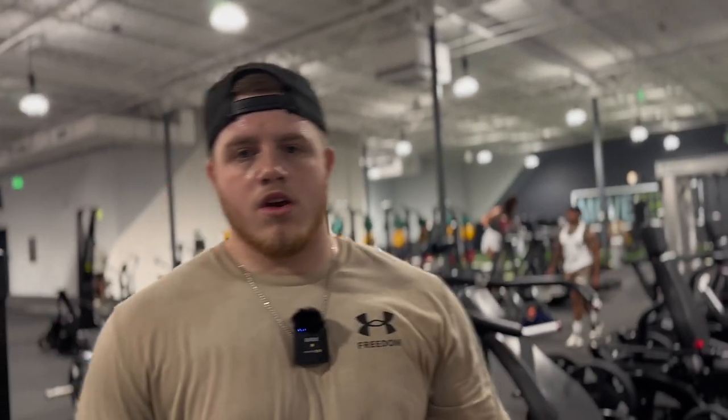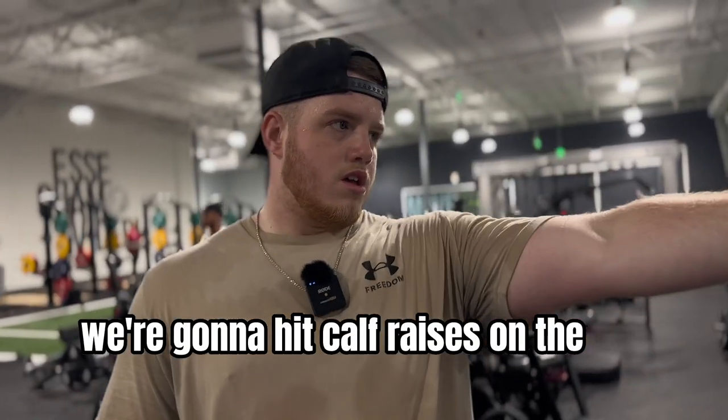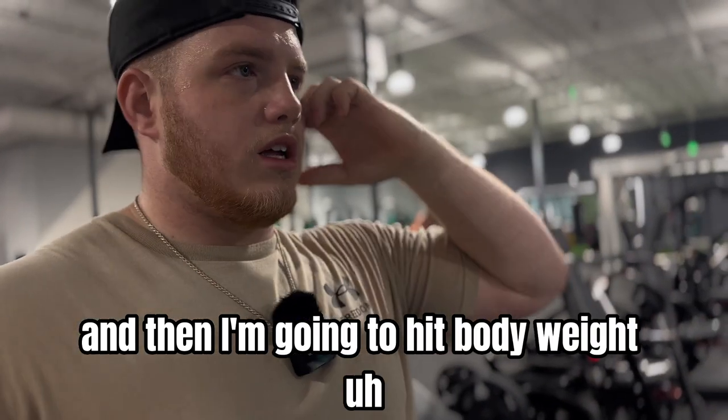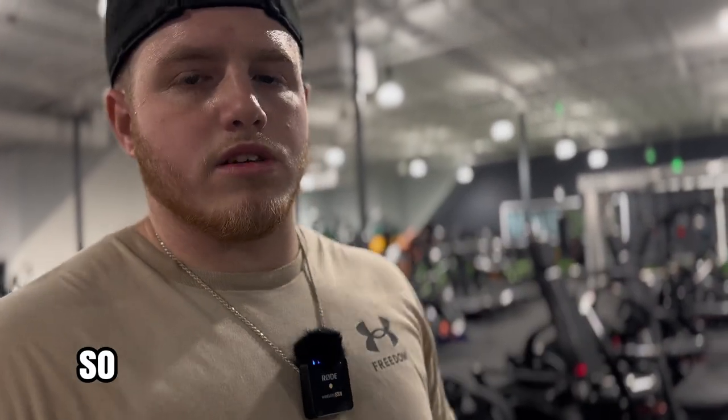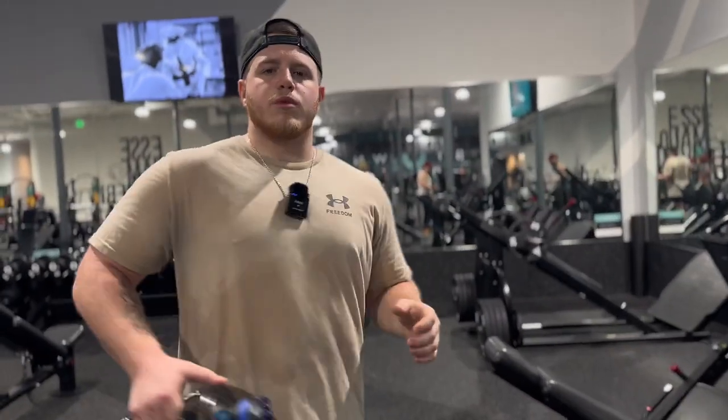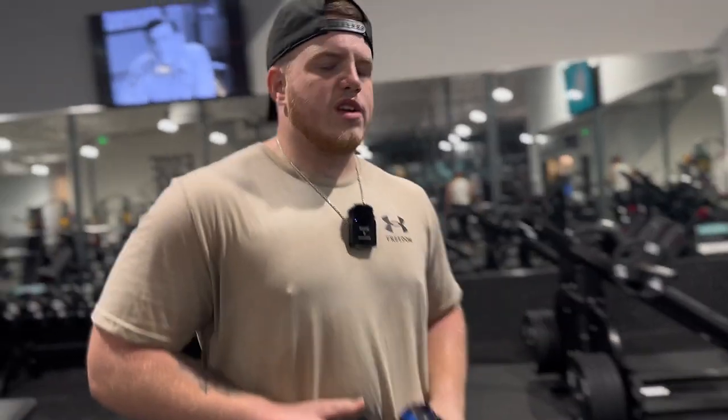Change of plans — we're going to hit calf raises on the leg press and then I'm going to hit bodyweight elevated squats where my heels are elevated, doing three sets of 20 to 25. For now we're just going to kill some calf raises, three sets of 20.